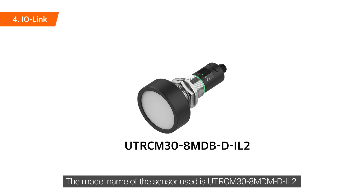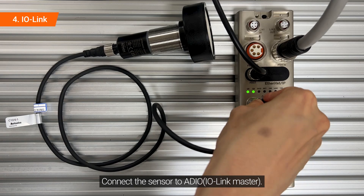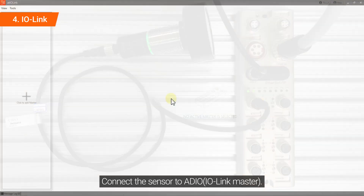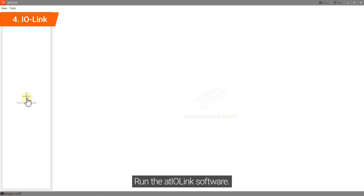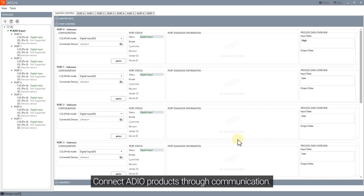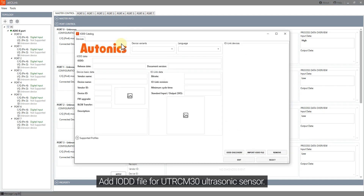The model name of the sensor used is UTRC-M30-8-MDM-D-IL2. Connect the sensor to the IO-Link master. Run the Adiolink software and connect audio products through communication. Change the mode of port 0 to IO-Link Auto Start. Add the IODD file for the UTRC-M30 ultrasonic sensor.